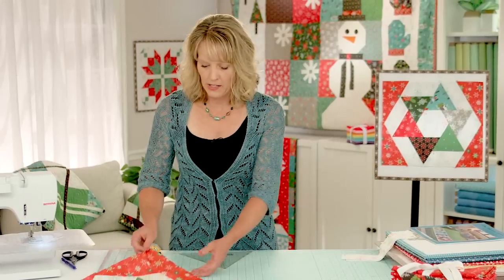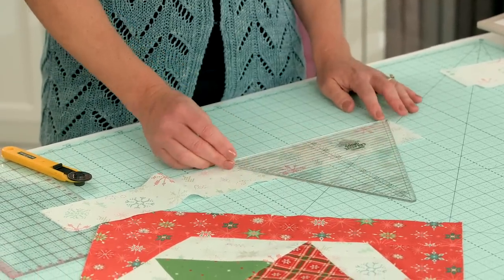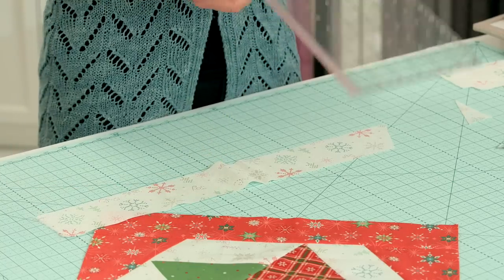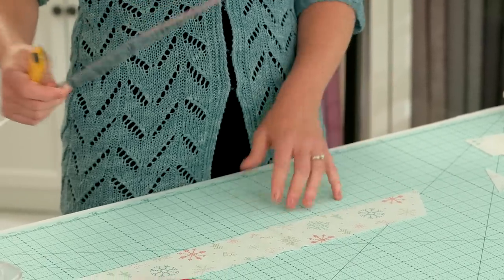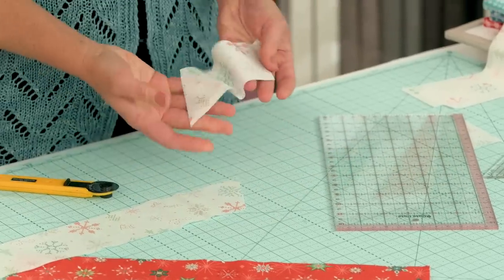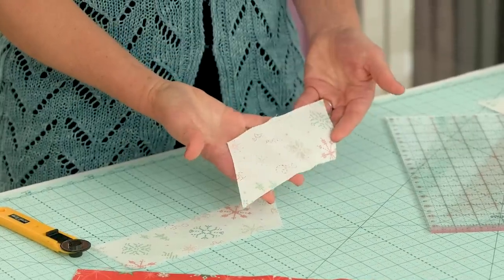Next we'll cut the background pieces that go on the sides of the block. Lay out a two-and-three-quarter-inch strip, line up the ruler to establish the 60-degree angle, and cut on that side. Then set the triangle ruler aside and take out your 6-by-12 ruler. Measure over 5 inches from the cut angle — lay the ruler at an angle so the 5-inch line is lined up with that cut edge — and make your cut. Continue across the strip cutting those pieces until you have enough for all your blocks.